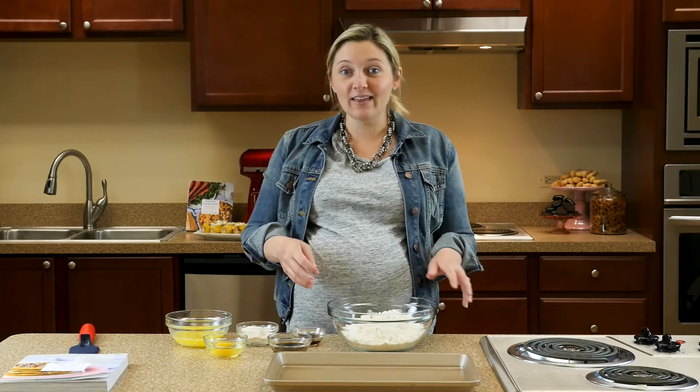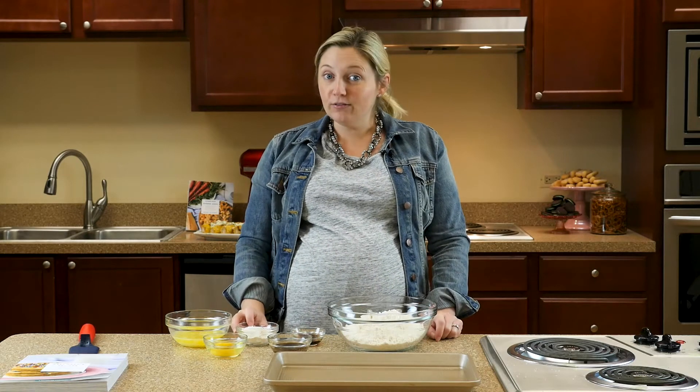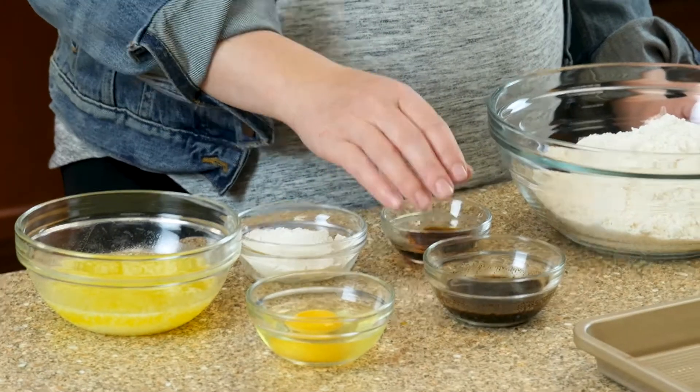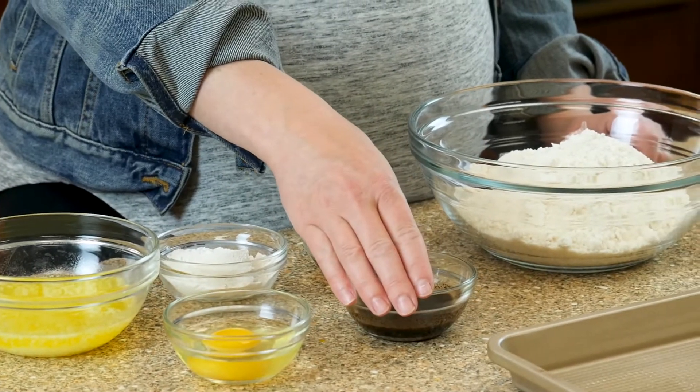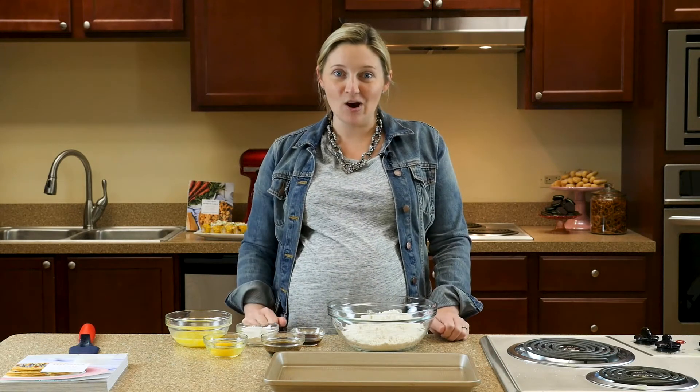You're going to start with a sugar cookie base, and all you're going to do is add a little flour, melted butter, an egg, vanilla, and then of course some espresso powder that's been dissolving in a little bit of hot water. So we're going to combine all of these things, roll them in little balls, bake them, and drizzle with chocolate and caramel.